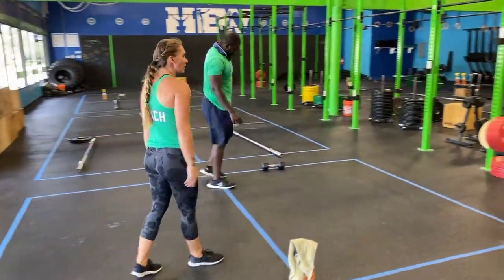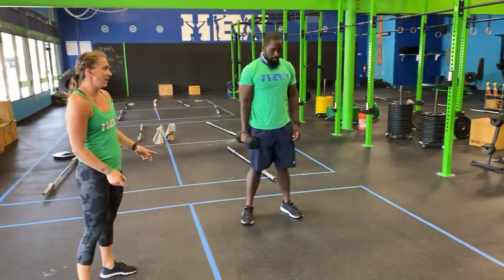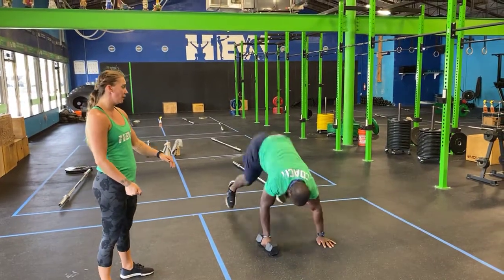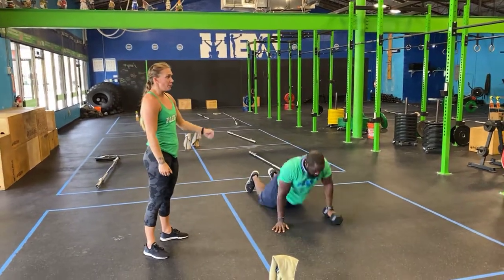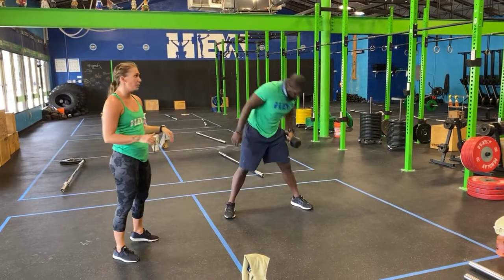Then you've got your one-arm devil's press. You're gonna need a dumbbell, or a kettlebell, whatever you have. Placing it in one hand, it goes down to the ground, the other hand goes on the ground, chest touches the floor, then you bring the dumbbell directly up and over your head, snatching it. So in essence, it's a burpee from the ground into an overhead snatch. You can alternate arms as often as you'd like — completely up to you.